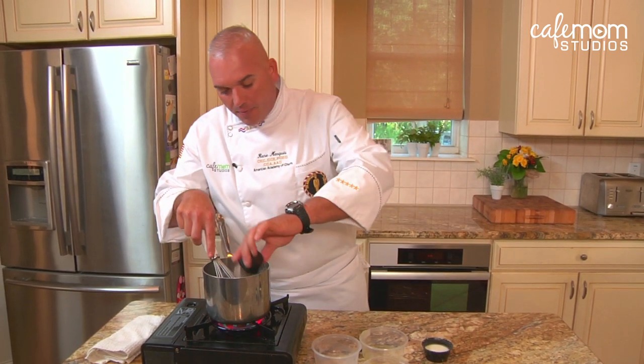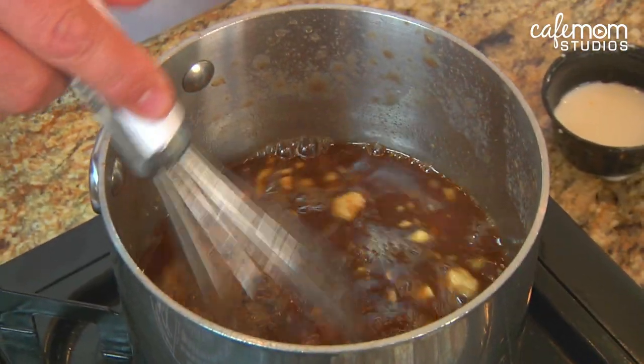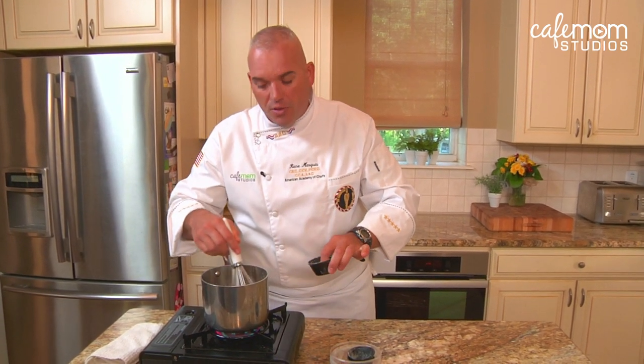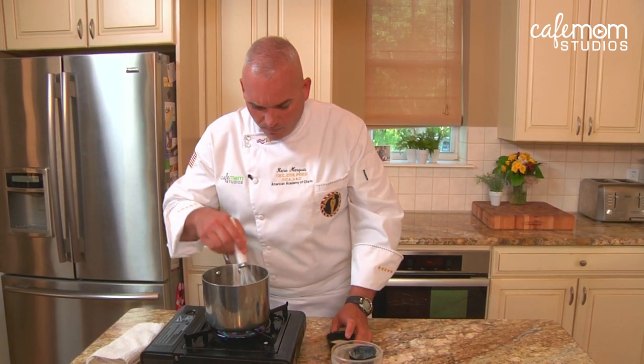Then we're just going to add some garlic and some onion powder, and let this cook. Once it comes to a simmer, we're going to take our cornstarch slurry and thicken it to the consistency we want, whether it's for a marinade or a sauce — and that's it. Making your own teriyaki sauce.